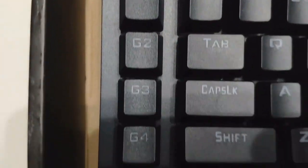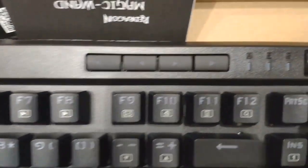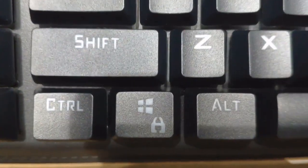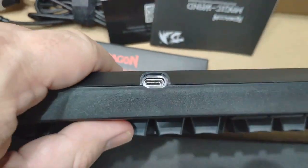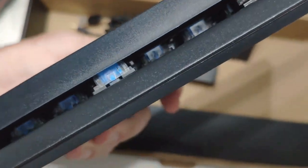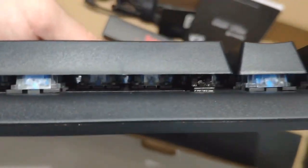On the side you have macro keys G1 to G5, and G6 to G9 plus a record key at the top. There are also multimedia keys at the top if you don't want to use the ones on the keys, plus a scroll wheel and a Windows lock key so you don't hit it by mistake while gaming. Turning it around, there's no cable connected — it uses the new USB-C port type. You can see the switches are blue switches.